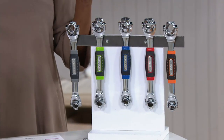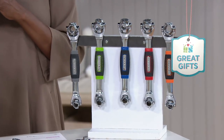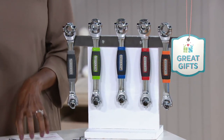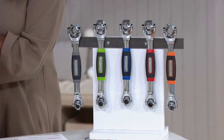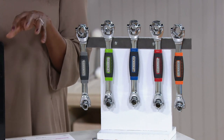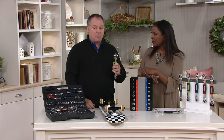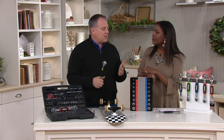Every household should have an EZTools socket wrench with the magnet. If you don't already have one, get one for yourself. If you're thinking about multiples — I was thinking about my daughters that live in different apartments. This is a great do-it-yourself gift. What about the bus driver, someone who walks your dog, or the trash guys that are really good about putting the cans back? A great way to say thank you. It's a really cool tool — you'll use it all the time.